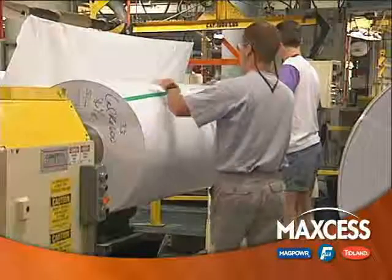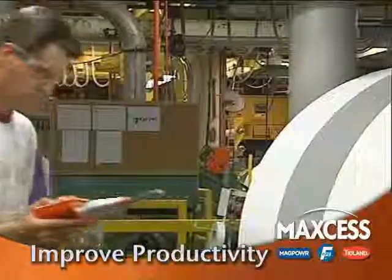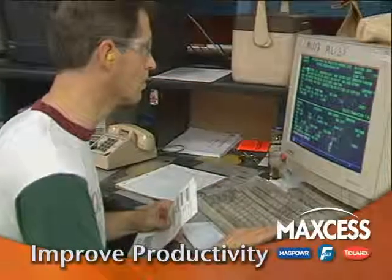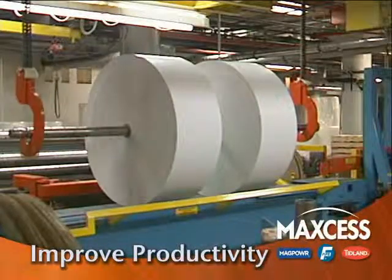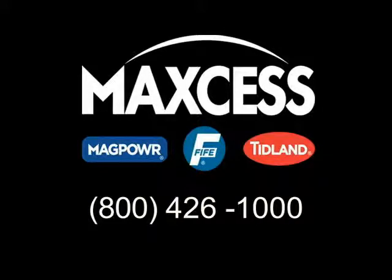By eliminating the need for overlap and side force estimations during setup, you increase predictability and your plant personnel will be able to focus on other aspects of the job, reducing workload and improving performance. For more information about auto calibration on the E-Knife Holder, contact Tidland at 1-800-426-1000.